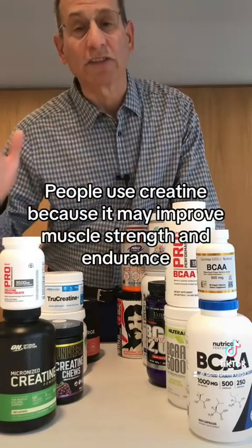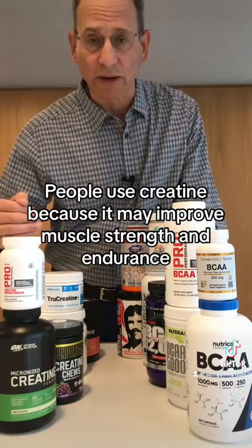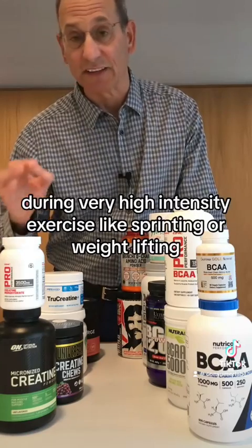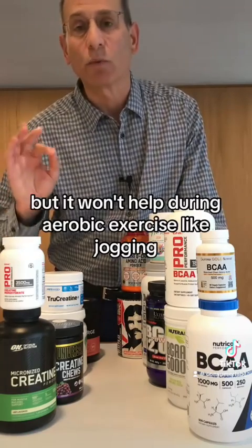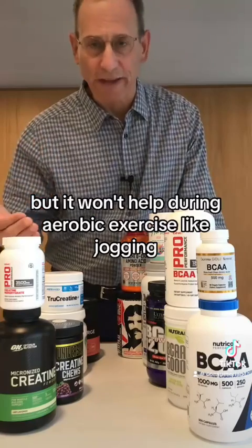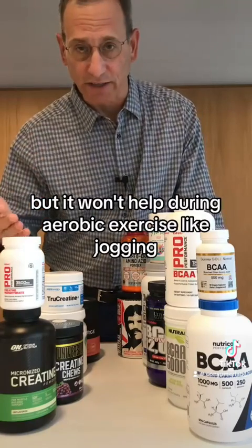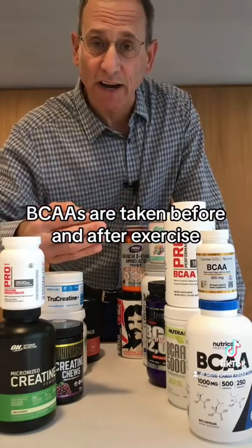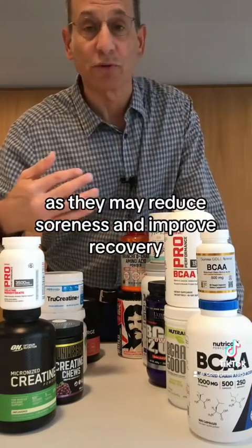People use creatine because it may improve muscle strength and endurance during very high-intensity exercise like sprinting or weightlifting, but it won't help during aerobic exercise like jogging. BCAAs are taken before and after exercise as they may reduce soreness and improve recovery.